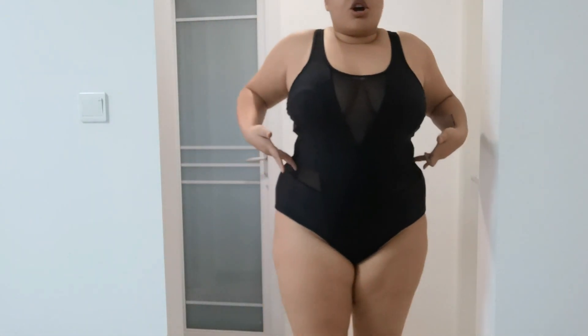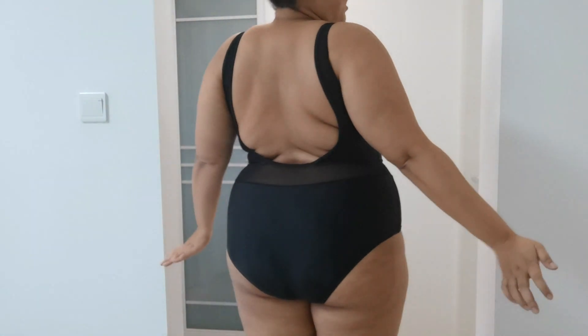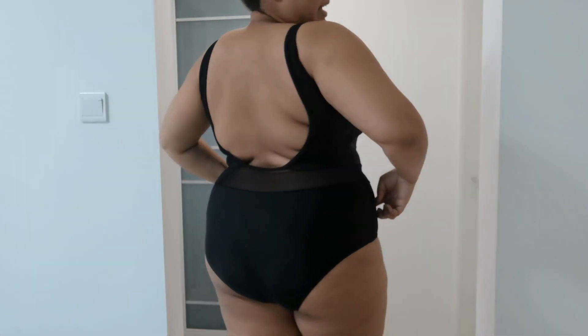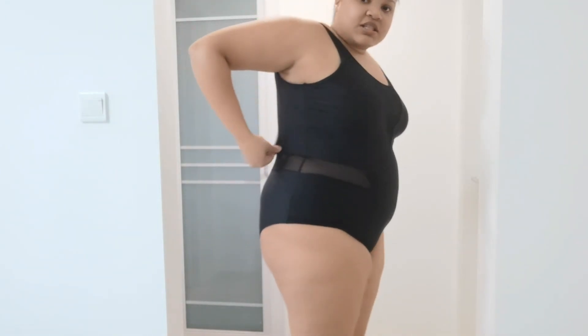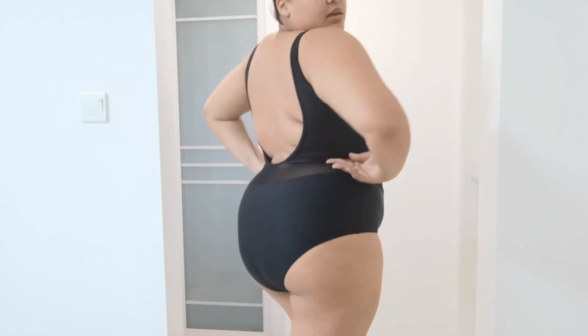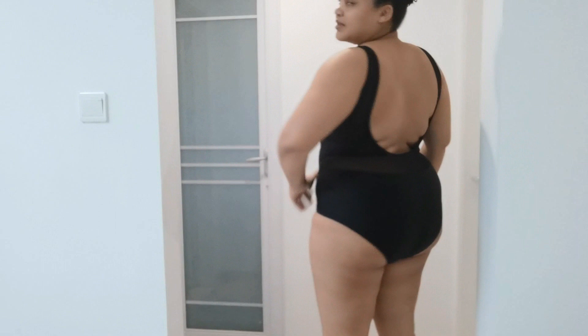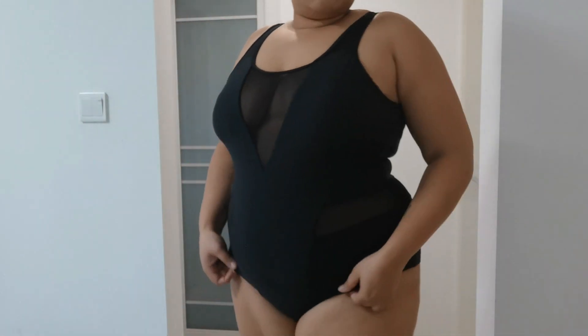So we have mesh over here and a deep V dive over here, and this is what the back looks like. It's covering a lot of my booty which I'm not a fan of, because I really like the ones that come up here — the high-cut ones. I feel like here you can see it's not quite as fitting as I would have loved, but yeah, I think it's a sexy one-piece. It gives you a little peek.